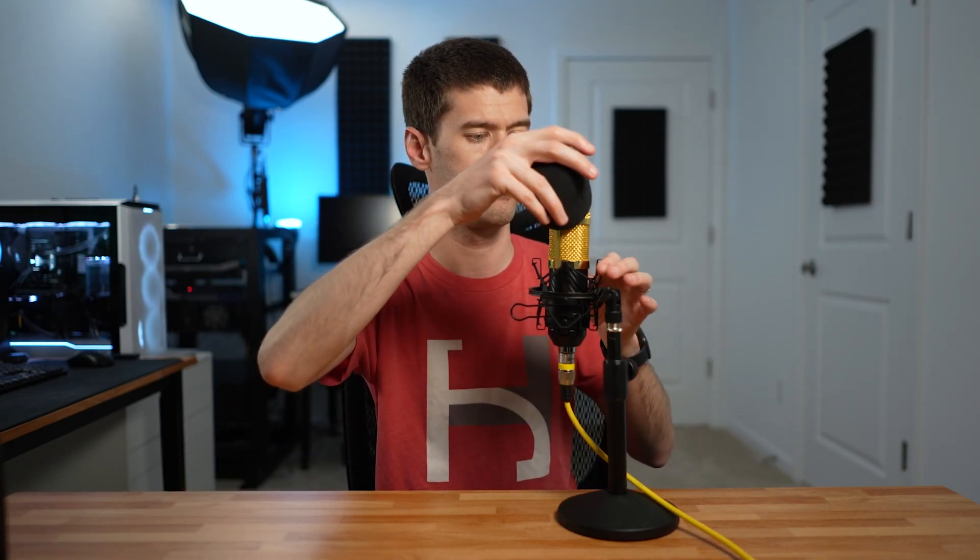The following actually applies to both of these mics. They both come with a shock mount, which is a decent little shock mount that does the job no problem. They both come with a windscreen, which helps quite a bit with plosives — but it's also kind of ugly. Part of the appeal of these mics is they look cool, but when you put the windscreen on, they don't look quite as cool anymore.